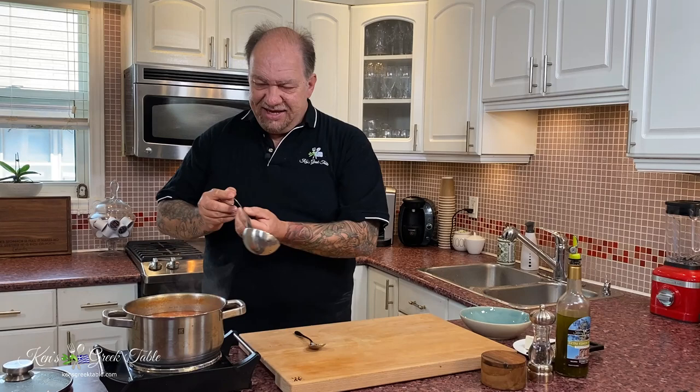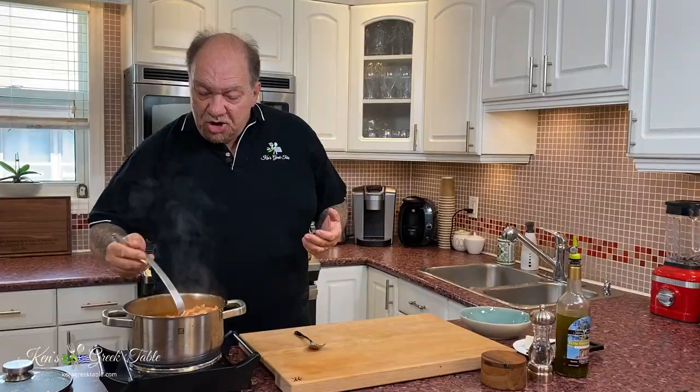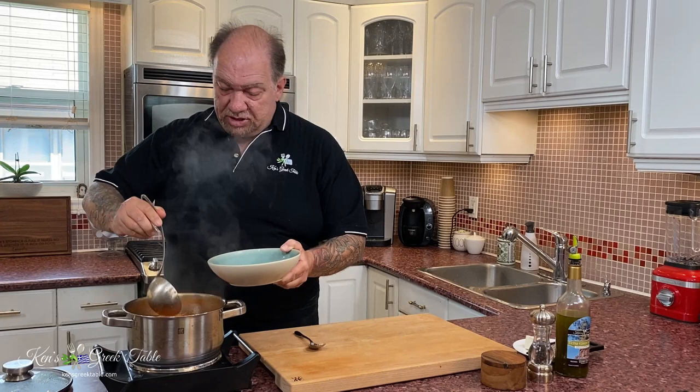My gilopitas are done — they're absolutely done to perfection, they're beautiful. Let me grab a bowl and this ladle. I just want to try some for you guys.